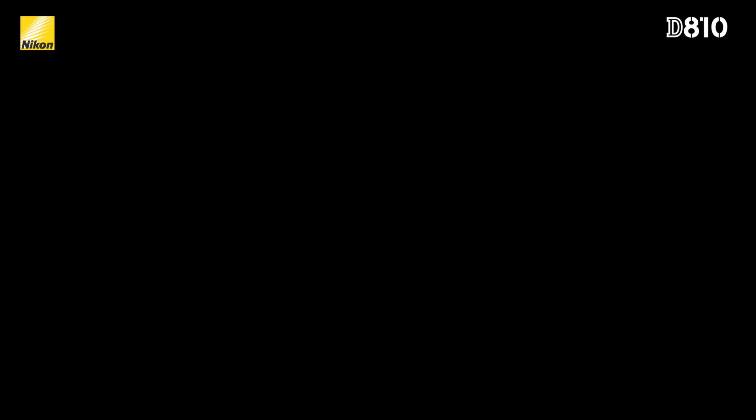In part 2 of our D810 video, we'll explore the various D-Movie options that make the D810 a versatile cinematic camera. For more information on the D810, visit Nikon.ca.